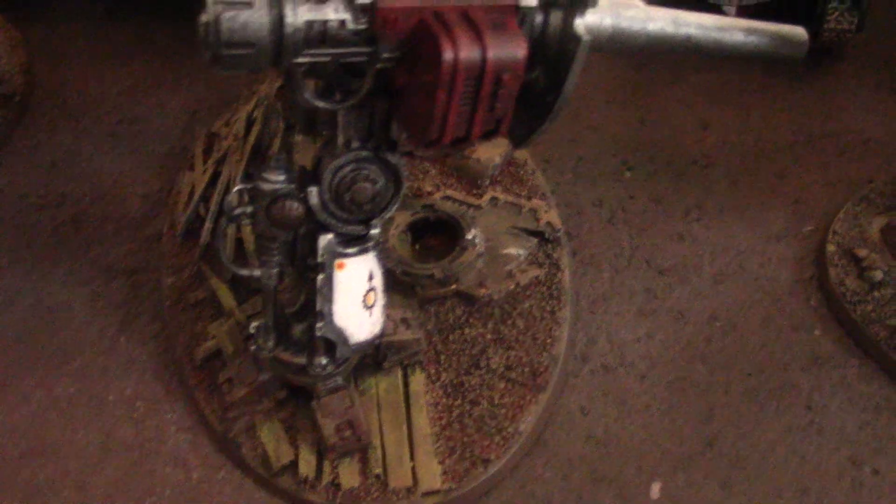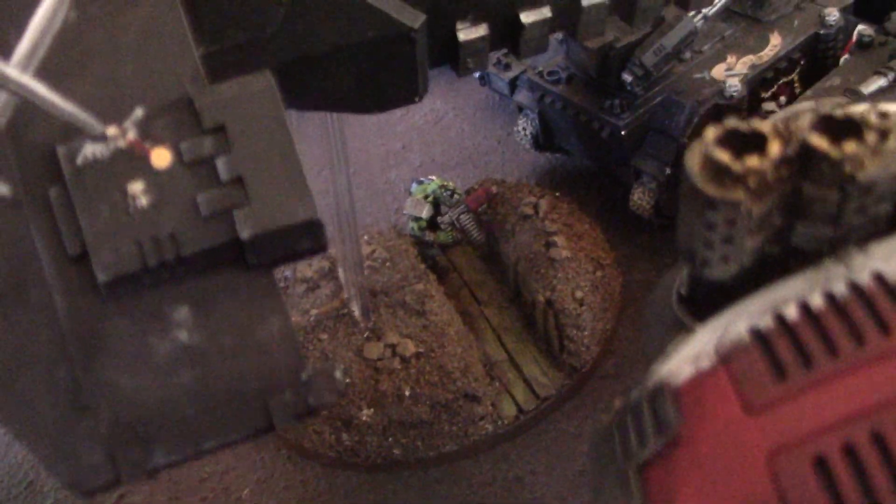We've got, like, Trench Works — busted up planking, Trench Works, what you would find in trench warfare. And this one has an orc actually in a built-up trench. He's like, whoa, what's going on up there?